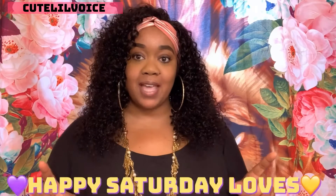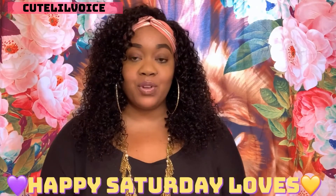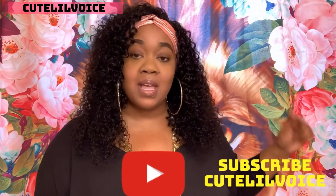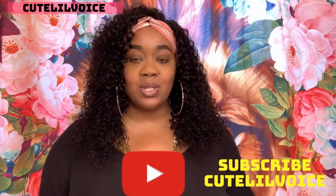Hey cuties, welcome back to my channel! I am so excited for this hair review today — I am so in love with this hair, it is so beautiful. UNice Hair was kind enough to send me this unit, so thank you very much for sponsoring this video. Happy Saturday to everyone, hope you're having a great and beautiful day, and if you're new to my channel please don't hesitate to subscribe down below.